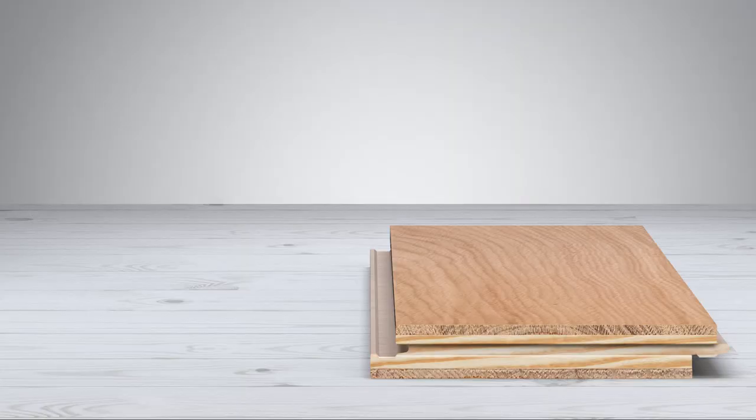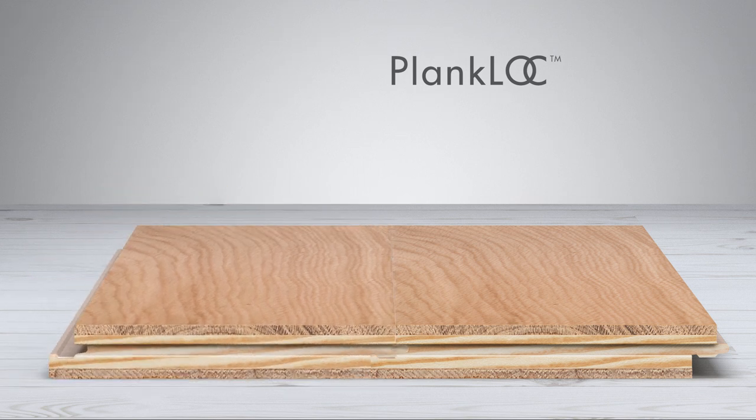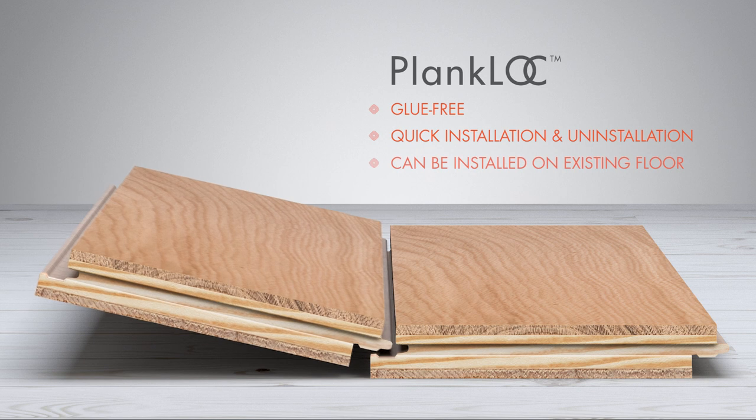Mikasa floors are joined using Plank Lock revolutionary technology that locks two planks together seamlessly. This patented locking mechanism delivers an array of advantages: glue-free, thereby less messy, with a convenient and quick installation and uninstallation process.